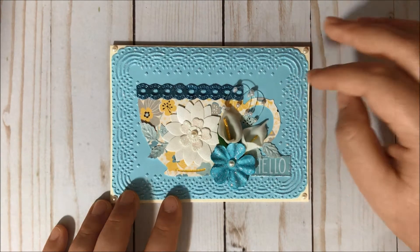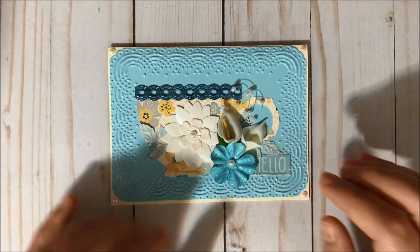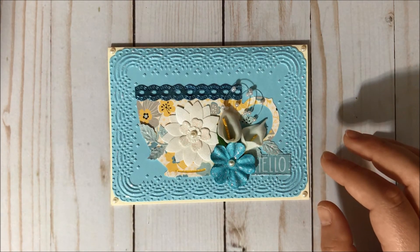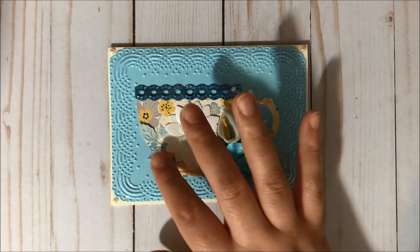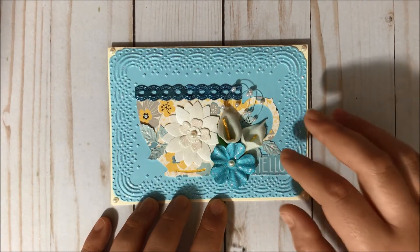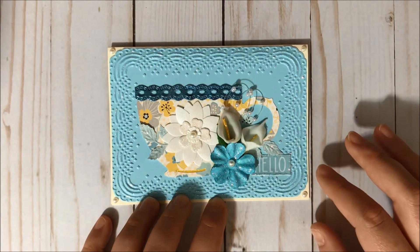To create these leaves over here I did use my Nelly's Nelly Punch, and I also used another paper from the Fancy Pants Paper Pad. The Nelly's Nelly Punch embosses too, so I did emboss my leaves and I added stickles.